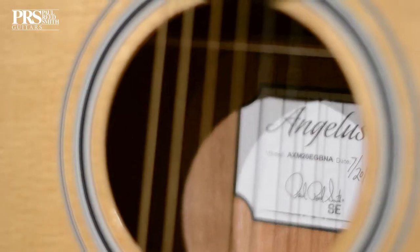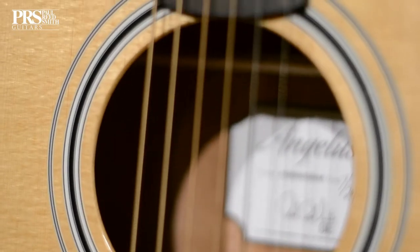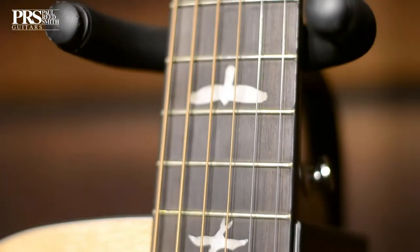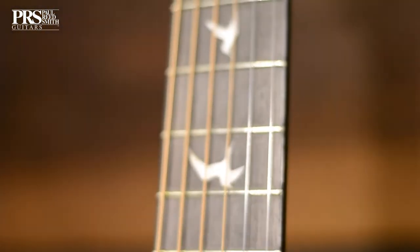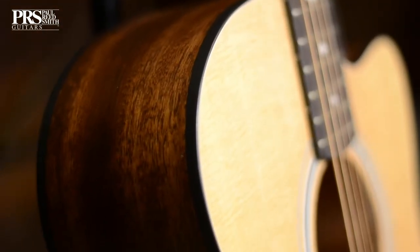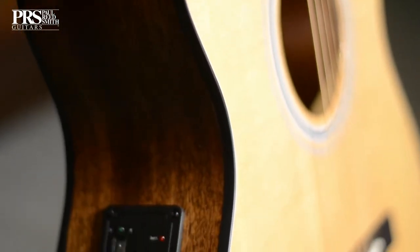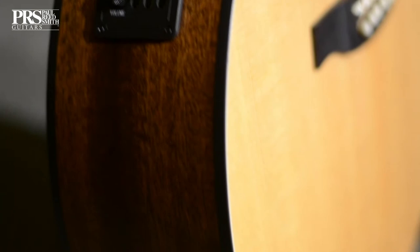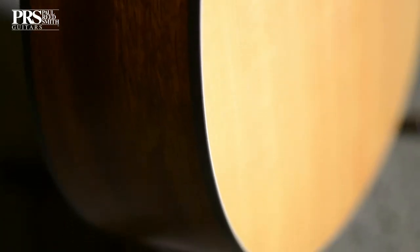So we have a very interesting model from PRS. This time they have decided to go acoustic, and it's a shocker — I never expected PRS to do something acoustic. A company that's been doing electric for around 30 years, and suddenly they have an acoustic range of models which have come out this year in 2018. Amazing.